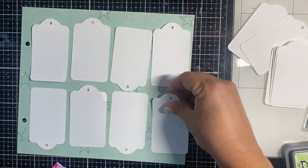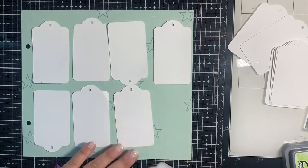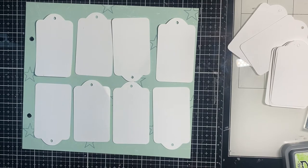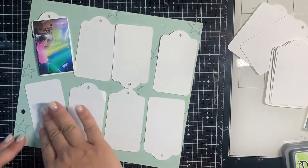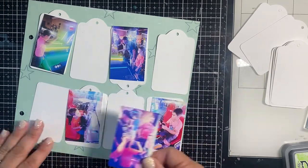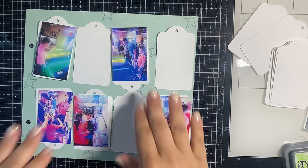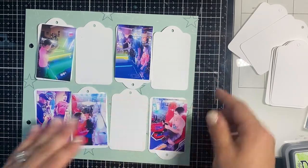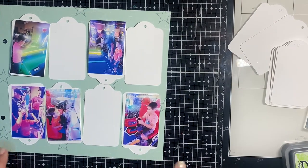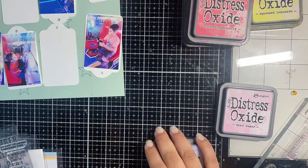I have these photos of us at an arcade on vacation. It was a black light arcade, so it was really dark, and all the neon lights from the games give off an interesting vibe in the photos. I ran them through my normal editing process — I think it's called Light Bright in a color app — and I thought I would help brighten them up with the stamping.